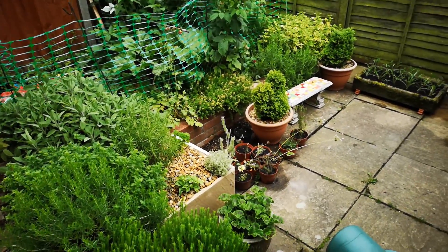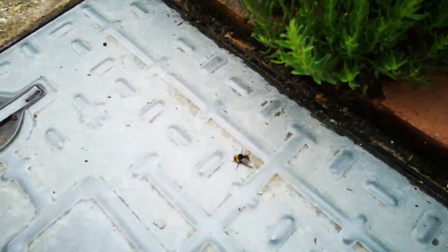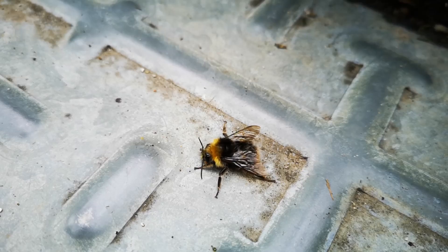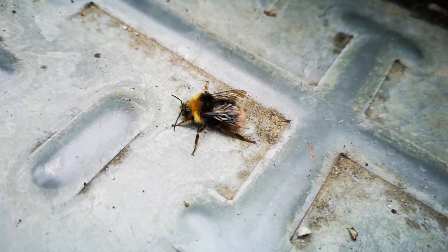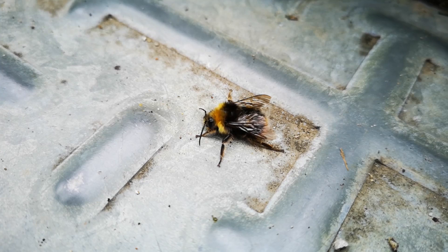So we had strong winds and rain last night and I just noticed down here there's a little bumblebee which is not doing so well. It is still alive so we're going to see if we can revive it.